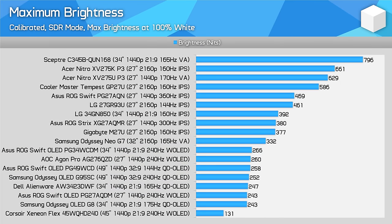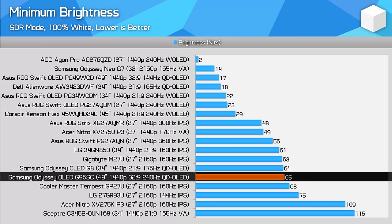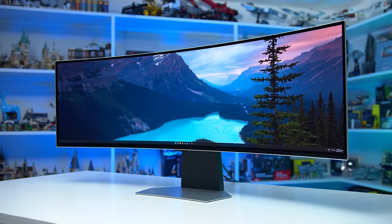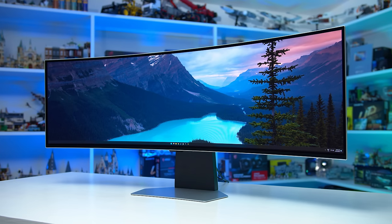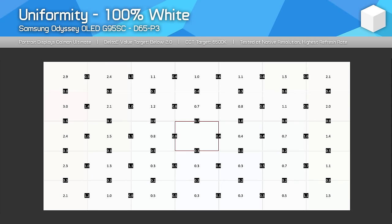Maximum brightness in SDR mode is typical of QD OLEDs, topping out at just over 250 nits. Like Samsung's previous OLED, the G9 does not require you to switch on a uniform brightness setting in SDR mode — it's automatically enabled, so there is no automatic brightness limiter when viewing SDR content. Minimum brightness is basically the same as the OLED G8 at 65 nits, which is on the high side for an OLED — most others can push well below 50 nits. Viewing angles are outstanding from QD OLED panels, with no color shifting or tint when viewed from off angles. Uniformity was great as well, continuing a trend of QD OLED panels delivering a consistent experience.